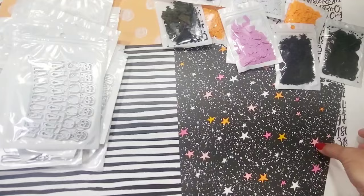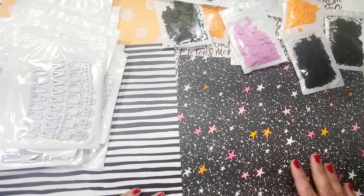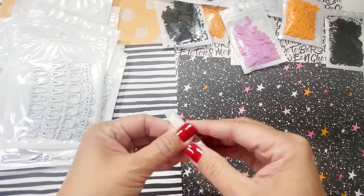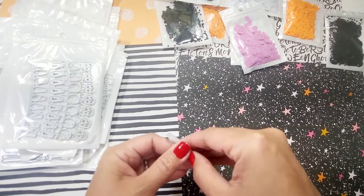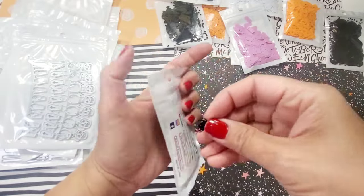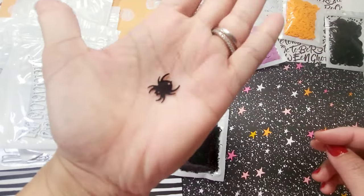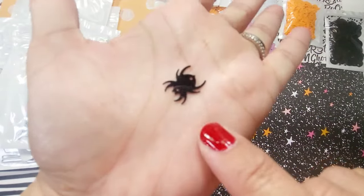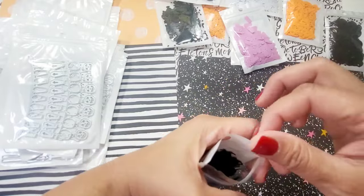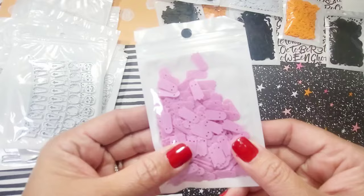The first thing we're going to look at are the sequin mixes. Hannah was super kind enough to send me the sequin mix, and these are some new ones at the shop. This one is spiders — you can definitely attach them together because there's holes in them. There's a lot in one pack, very beautiful. You can add them to your sequin mix or sprinkle mix.